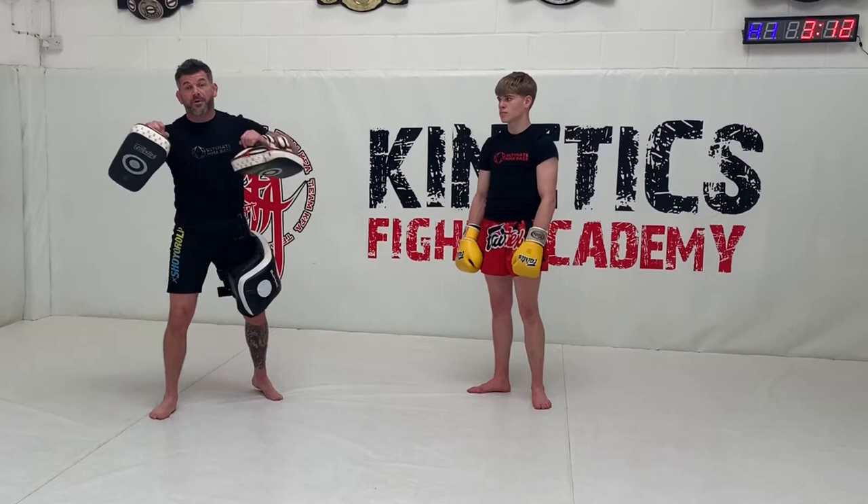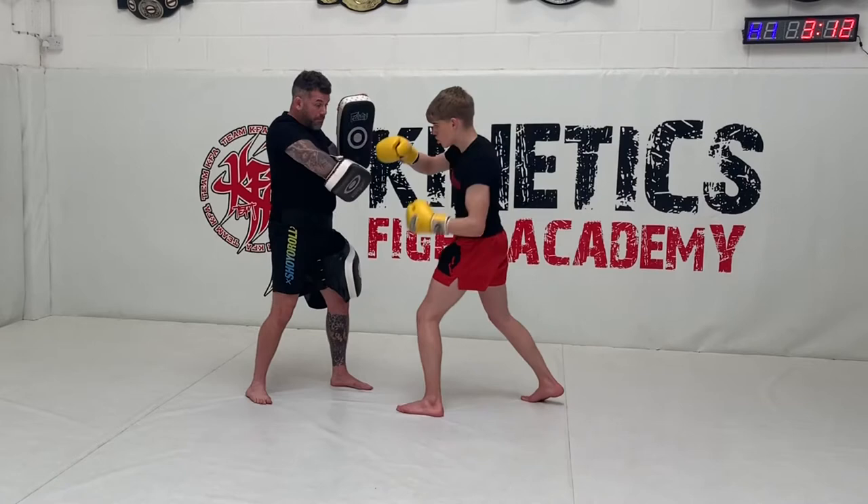Let's see how this will work. Jab, cross, body, hook, knee, step through, elbow.